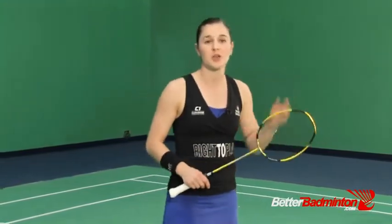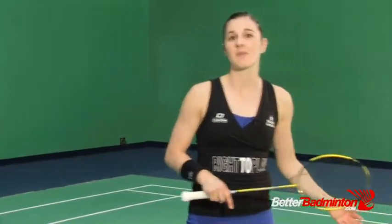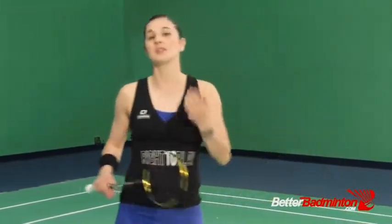Even if you're just a singles player or just a doubles player, be aware of how the multi-facets of the different games fit together and will make you a more complete player. Playing doubles will absolutely help your singles game, and playing singles will absolutely help your doubles and mixed game. So keep that in mind.